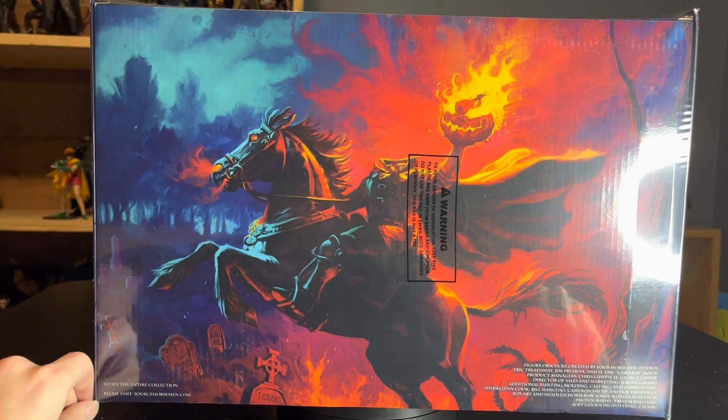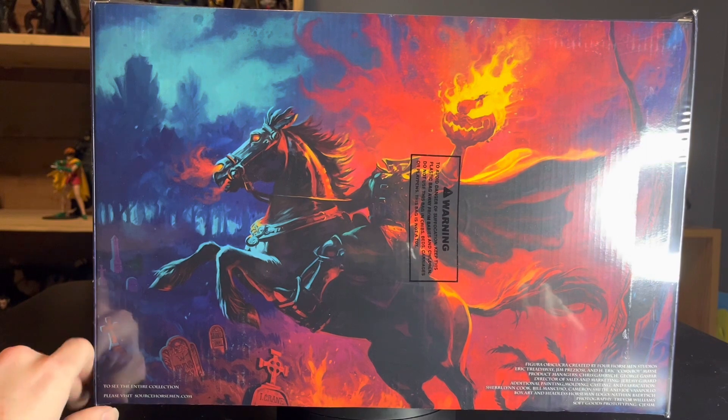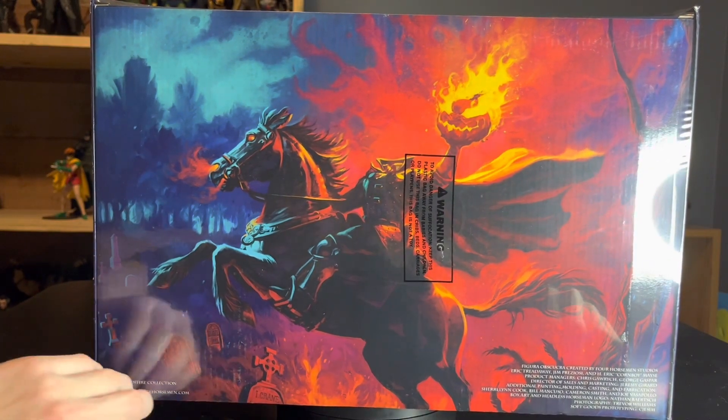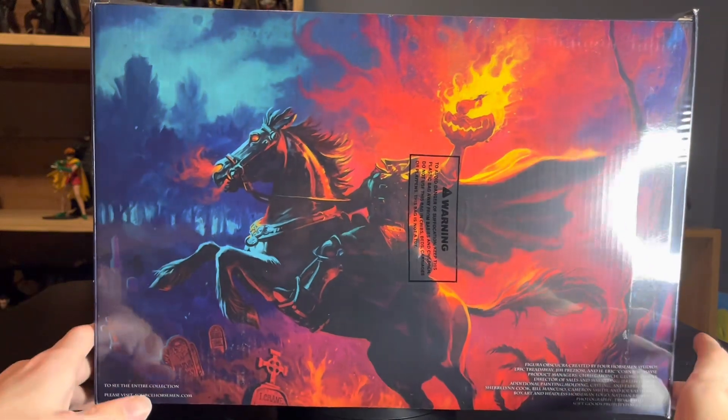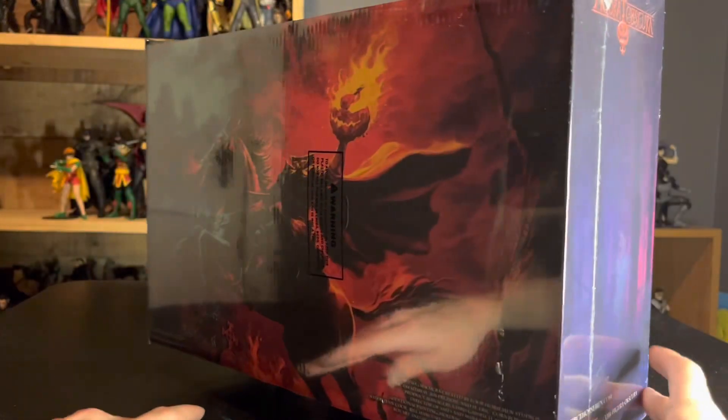On the other side we have a bio for the Headless Horseman. Absolutely awesome, with a flaming pumpkin of course. We also have this beautiful mural of the Headless Horseman holding a flaming jack-o'-lantern — it looks absolutely incredible. I'm trying to remember who the artist is, but whoever they are, they did a fantastic job. I also noticed Ichabod Crane down there, so Ichabod Crane did not make it out of his legendary encounter with the Horseman — sad to say.